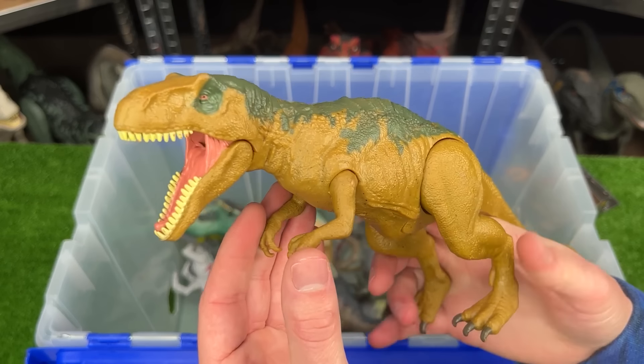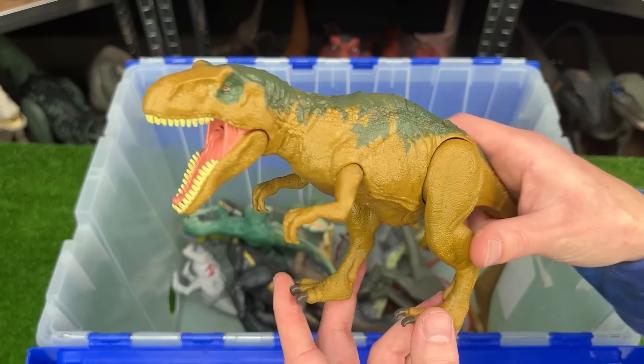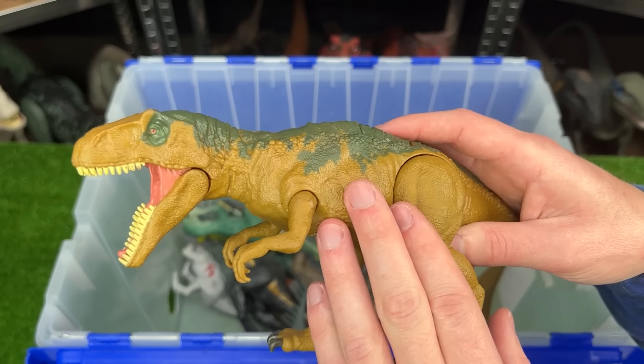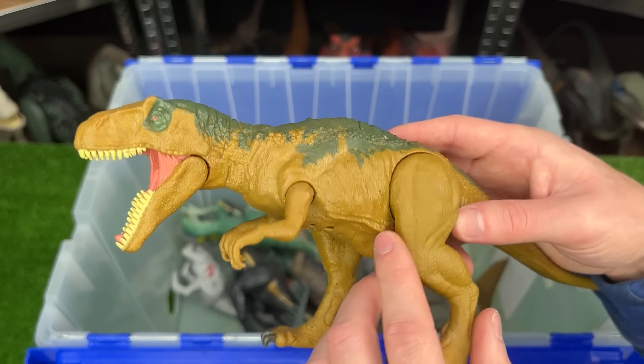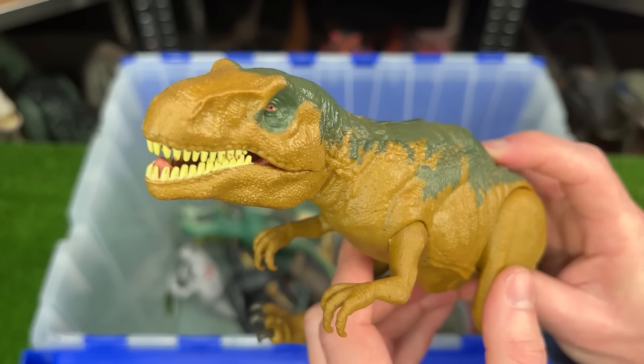Here's an older dinosaur figure. This is the Metriacanthosaurus dinosaur figure. It's smaller than many of the other carnivore figures that I have, and this version comes in the yellow on the sides and the dark green on top. Plus there's a single action button to move its jaw.